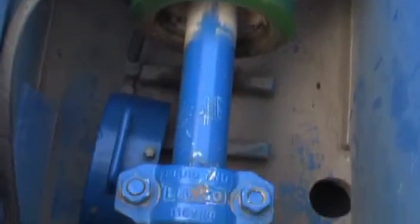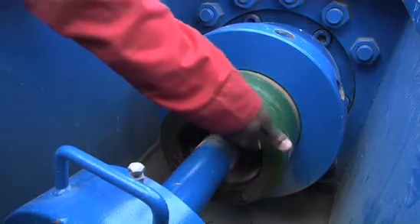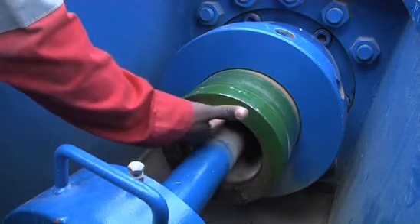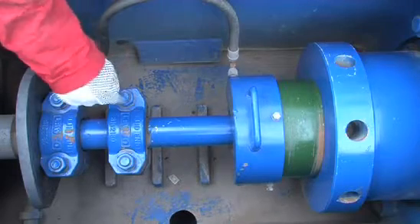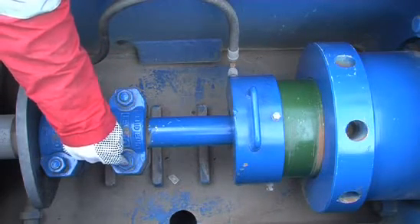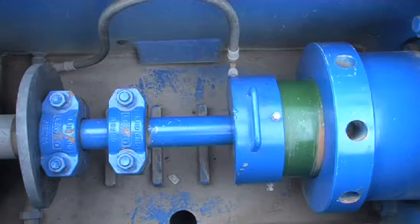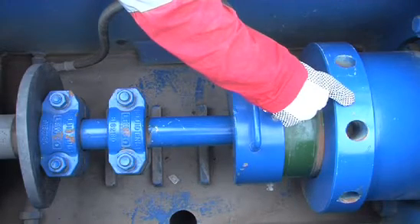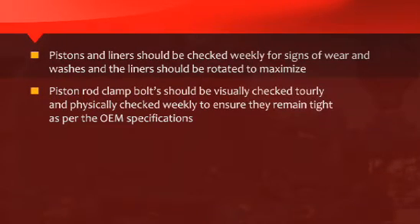Pistons and liners should be checked weekly for signs of wear, and washes in the liners should be rotated to maximize life expectancy. Piston rod clamp bolts should be visually checked every tour and physically checked weekly to ensure they remain tight as per the OEM specifications. Liner retainer nuts should also be physically checked to ensure they remain tight as per OEM specifications.